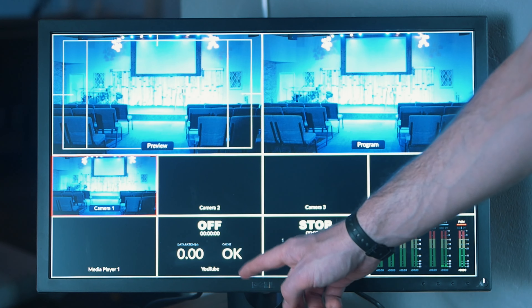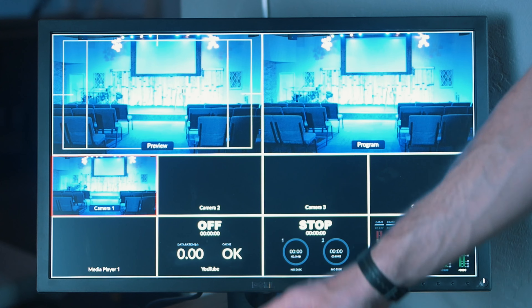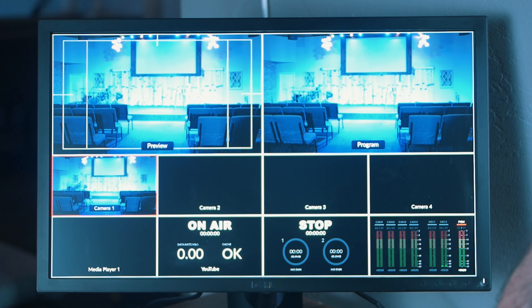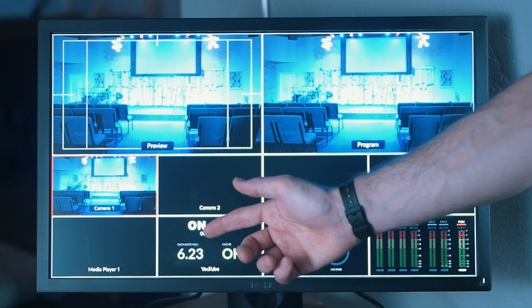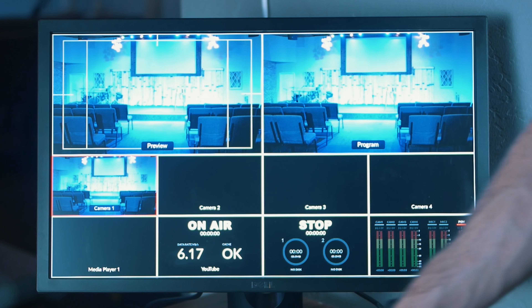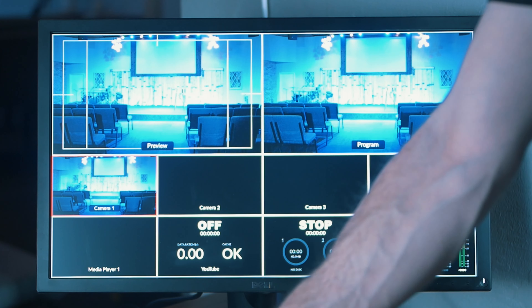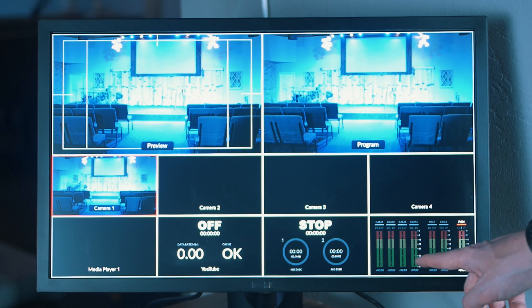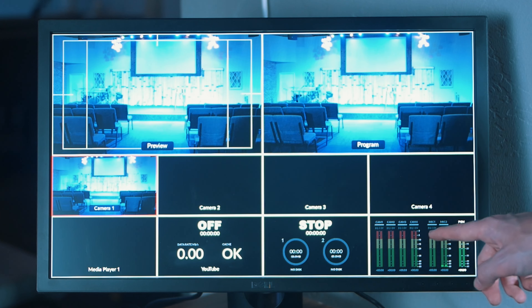Over in this section is your streaming status. You can see right now our streaming is off and our data rate is zero, but if we hit on air you can see that start to go. I haven't set up a stream key so you won't see any actual data being transmitted here or the time going up, but this is what it would look like. Similarly, we have our recording status here — if we had a hard drive plugged in you would see some data here. And finally over here is our audio; they're all a little bit grayed out, but if we were to go into the software control and enable one of these audio sources, that would be the one we would use throughout the entire stream.